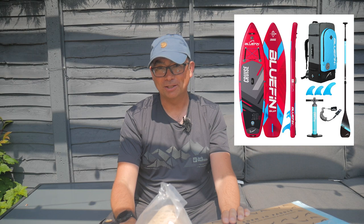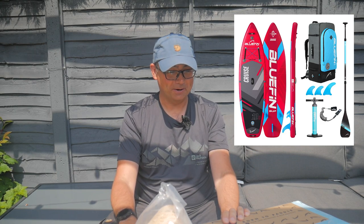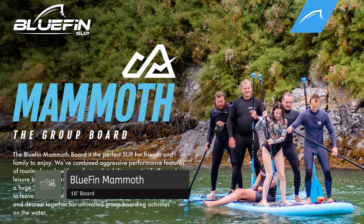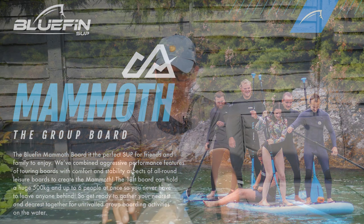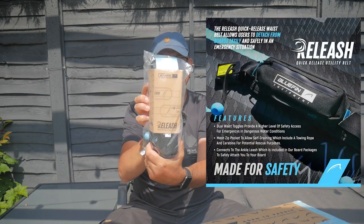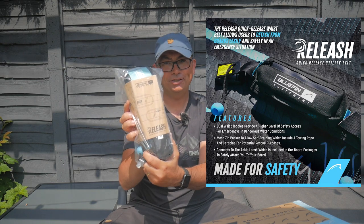A UK company called Bluefin has sent us one of their popular paddle boards, the Cruze, so I'm going to unbox it now. I've not had a look at this yet. It certainly looks very good from the website. They do a number of different sizes including a tandem, which could be perfect if you've got small kids — a large paddle board to ferry smaller children around on. They also sent us a quick release utility box.